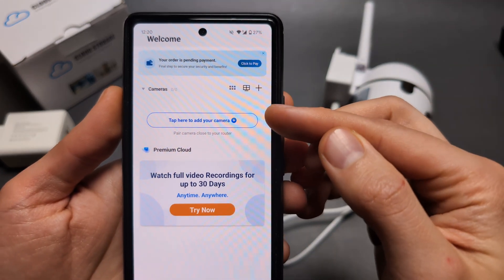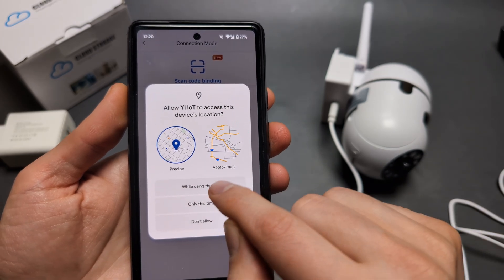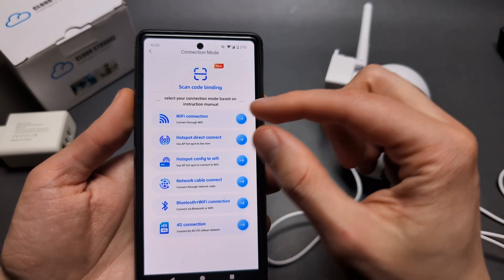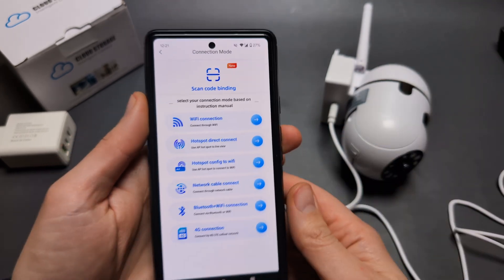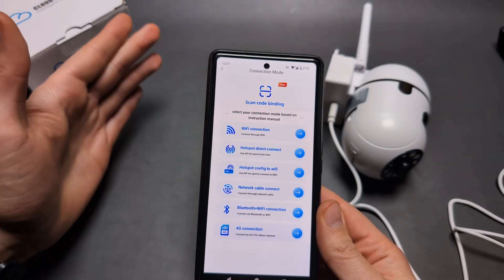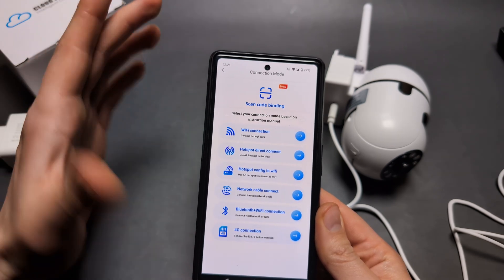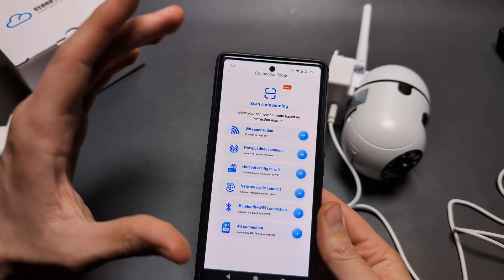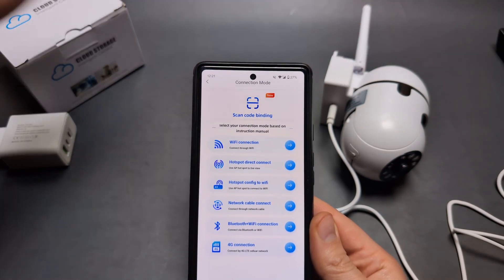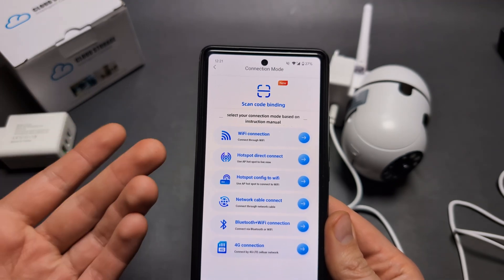At the top of the app, tap to add your camera and allow the required permissions. You have two options: Wi-Fi connection or hotspot direct connect. If you have a Wi-Fi network at home, select Wi-Fi connection. If you only have your phone, you can make a hotspot and connect directly, but that method is unreliable, laggy, and slow.